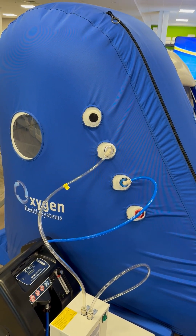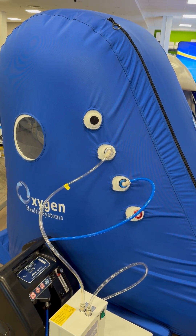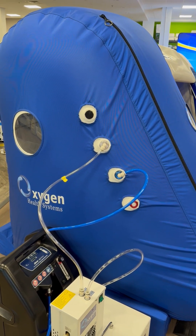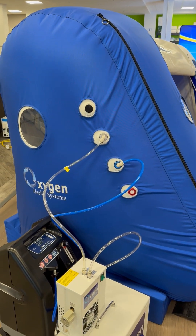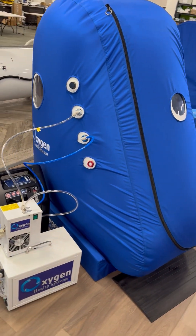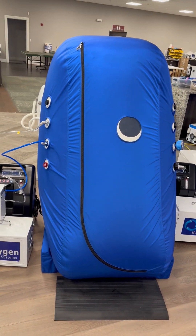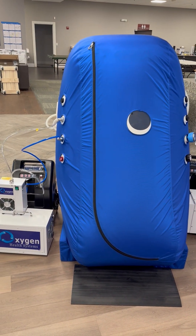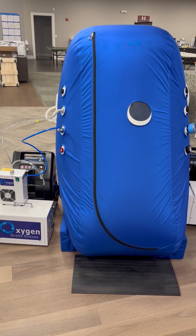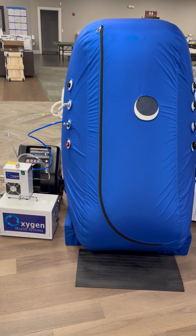We have some exclusive features available only from Oxygen Health Systems — that's a standard feature. We also have a grounding system that's an optional feature you can add to any of our systems. This system uses an L-type zipper that allows you to quickly enter and exit the chamber while providing easy entry.